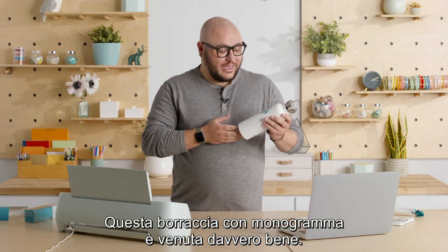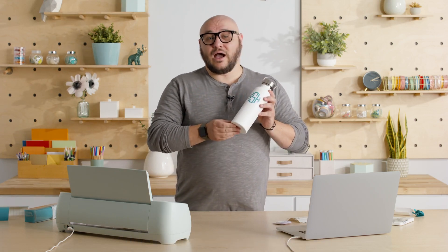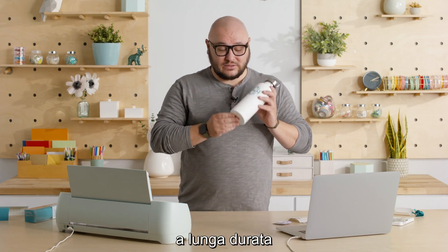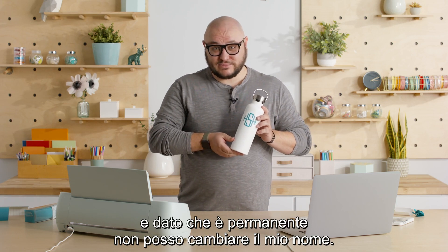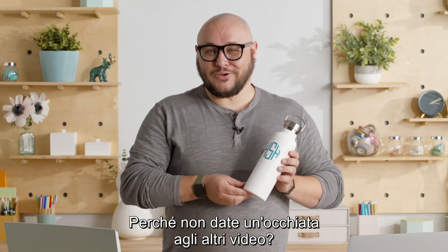Here it is: my monogrammed water bottle with my initials. It looks pretty good, and the great thing is with Cricut Smart Vinyl permanent, I know that this is water resistant, dishwasher safe, lasts a long time, and because it's permanent I can't change my name. So there it is — this is an example of one of the many great projects you can make with Cricut. Why don't you go make your own magic and check out our other videos. Have fun making it.